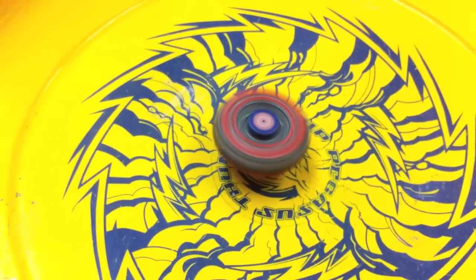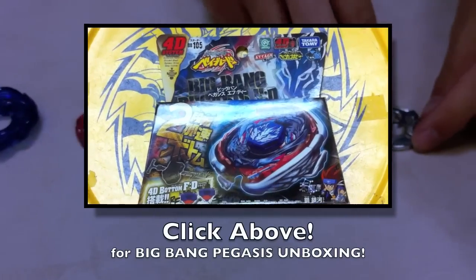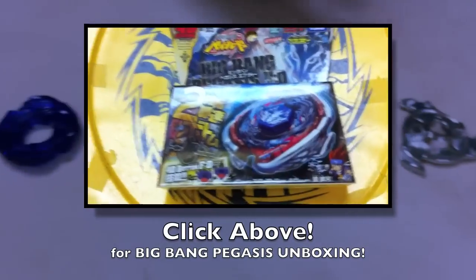Better for maybe zombying, stealing spin kind of thing. If you want to check out the unboxing on Big Bang Pegasus FD, make sure you click on this video right now.